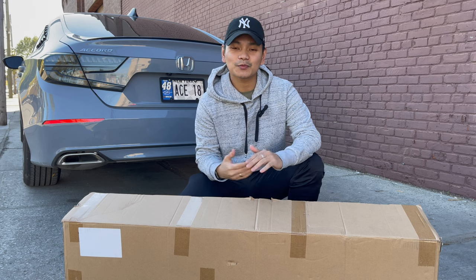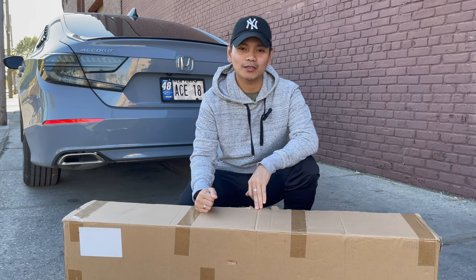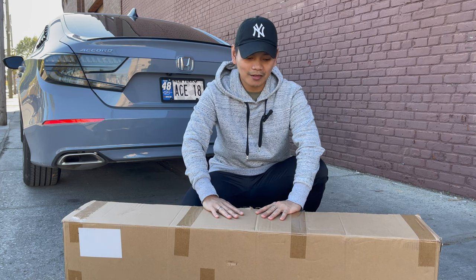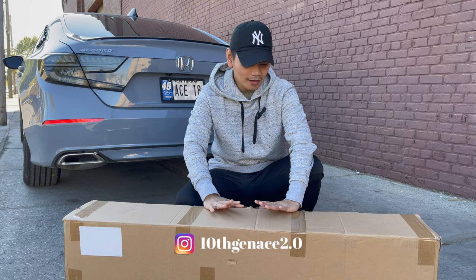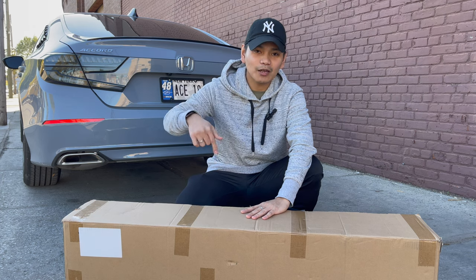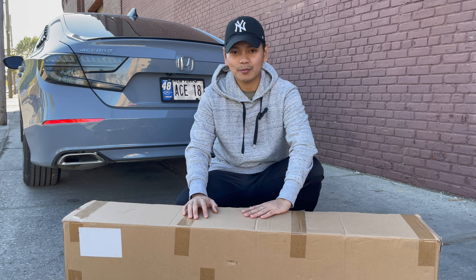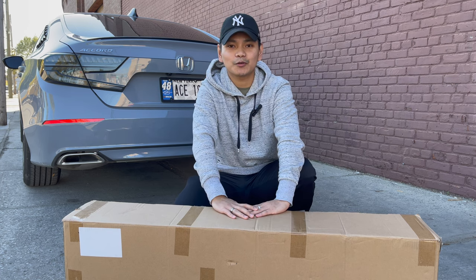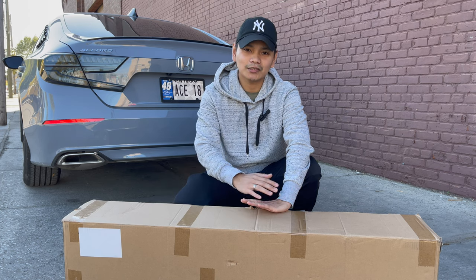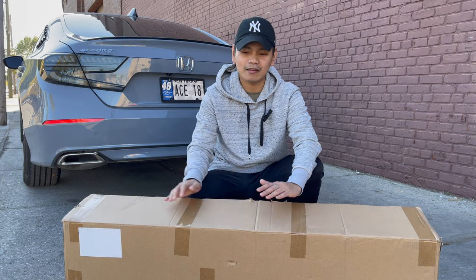What's going on guys? Welcome back to my channel. So for today we're going to be installing this diffuser on my 2022 Honda Accord. I got this diffuser from Nente's store — they reached out to me and offered me to install this beautiful diffuser. I'm going to drop their website link down below and also provide the discount code if you guys want to pick up this type of diffuser for your Accord. It's not just for Accord — they sell parts for BMWs, Infinitis, and more.